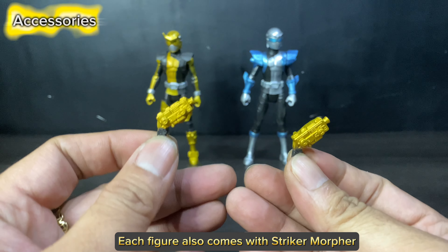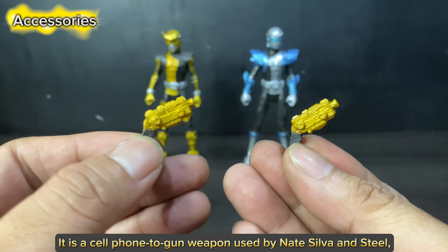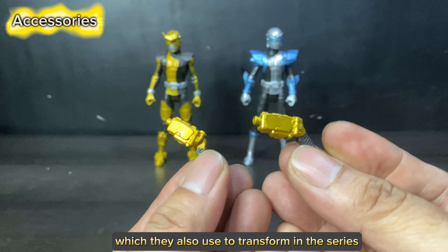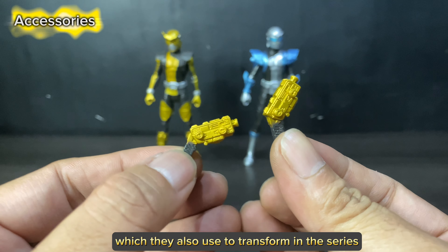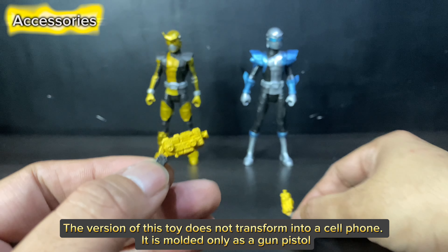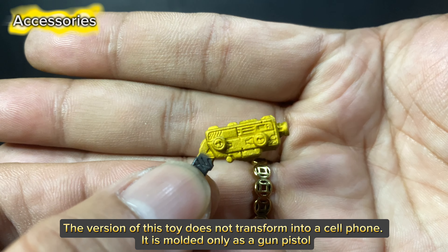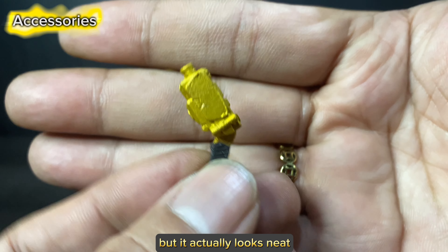Each figure also comes with a Striker Morpher. It is a cell phone-to-gun weapon used by Nate Silva and Steel, which they also use to transform in the series. The version of this toy does not transform into a cell phone — it is molded only as a gun pistol, but it actually looks neat.